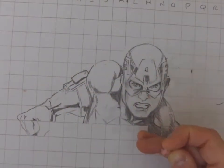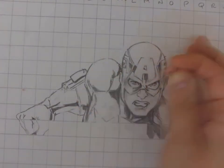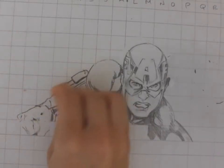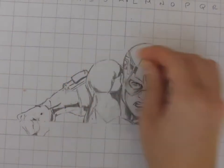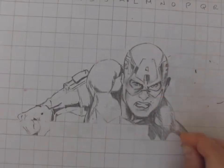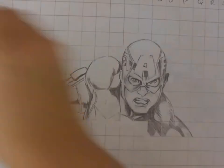I've only got a part of my Captain America here, but I'm assuming you guys have the whole figure transferred over at this point. Now the grid is nice and cleaned up — you would do this head to toe. Now I'm going to begin inking my character.